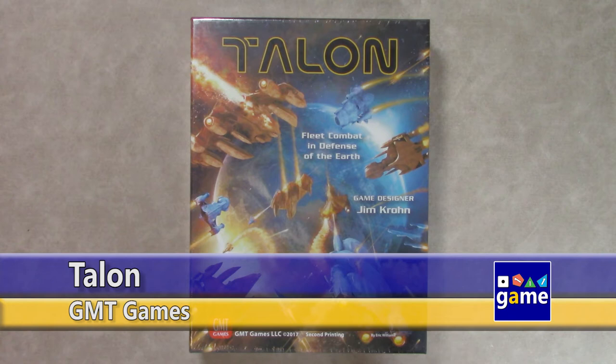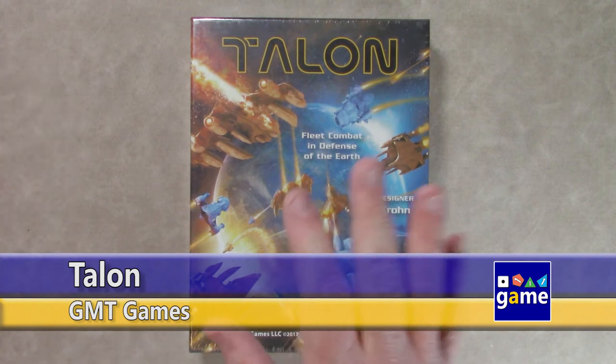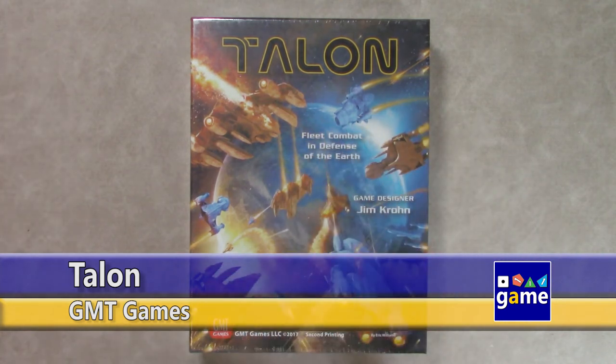Hi, welcome back to Once Upon a Game, I'm Kevin Kitchens, and in this episode I'm going to be unboxing Talon, the second edition from GMT Games.